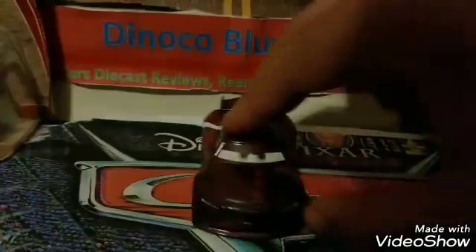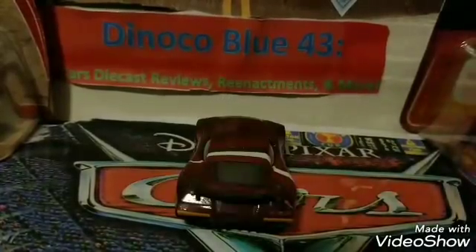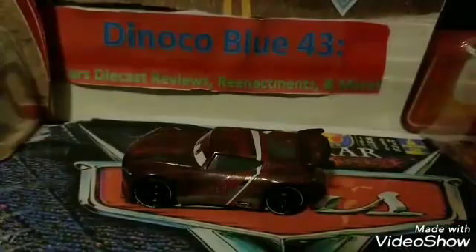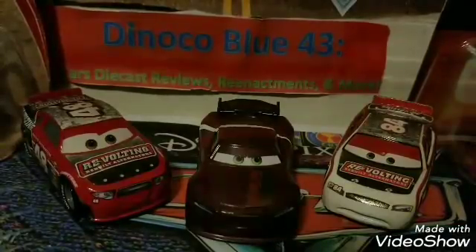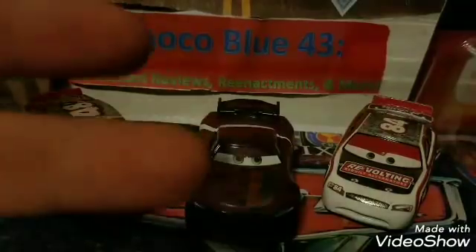That's going to do it for the video — hope everyone who watched enjoyed it. Thank you so much for the crazy support recently. Let me know your rating on the Aaron Clocker diecast, hope you all can get him if you haven't yet, and I'll see you all next time in my next review. Peace.